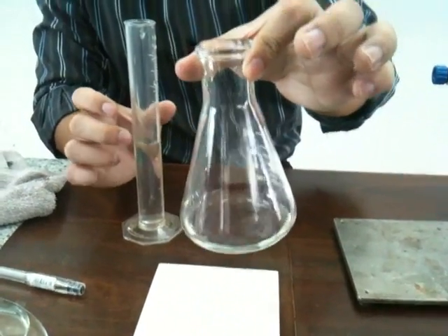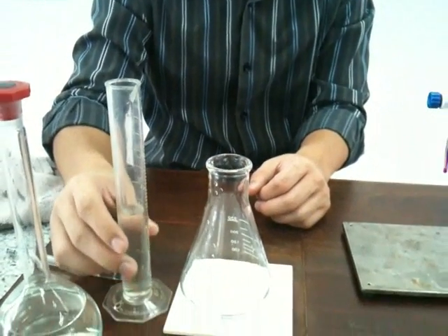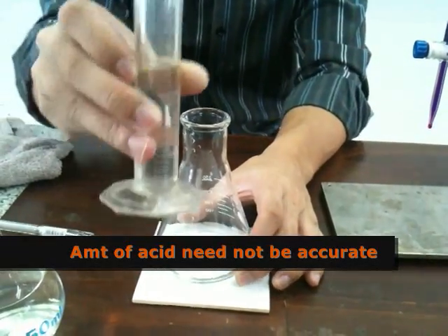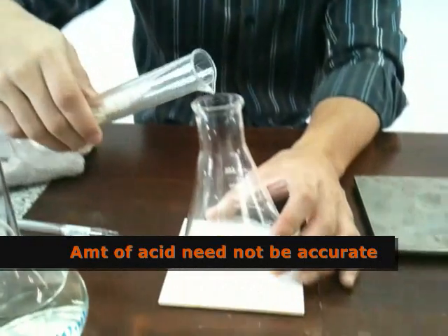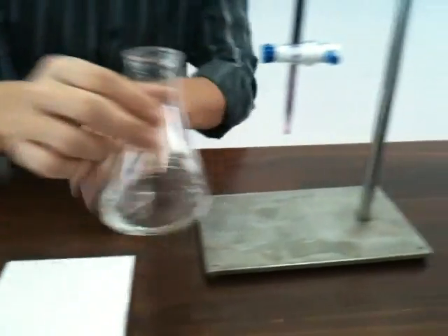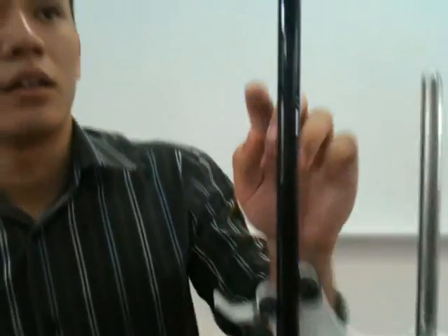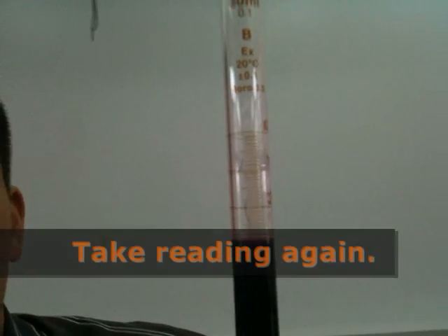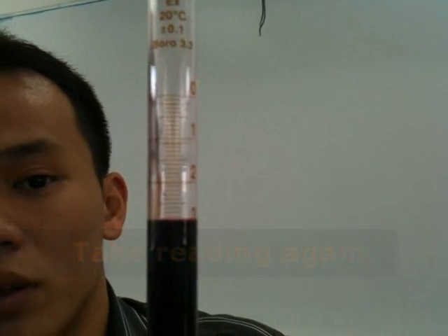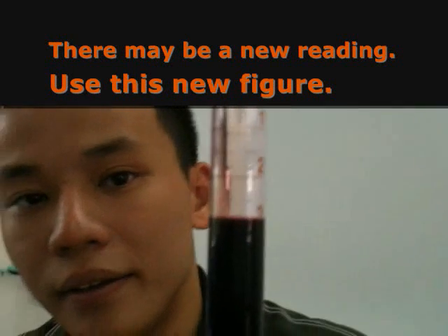After you've pipetted out 25.0 cm³ of your solution, you need to acidify it with 20 cm³ of your H₂SO₄. This is just a rough amount — you may not be accurately at 20 cm³. Now you're ready for the next step. Check the top level of your KMnO₄ burette. In this case, it's around 2.9 cm³.